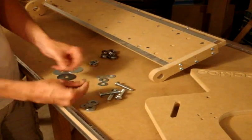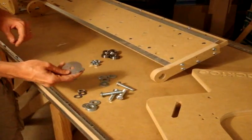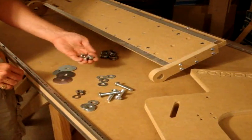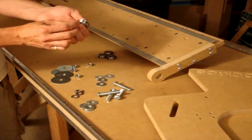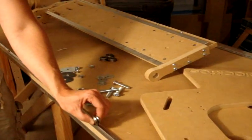You'll have four of the smaller washers and four of the large washers, plus nuts and the V-groove — also called W-profile — bearings. The bearings are going to be riding on this rail here.